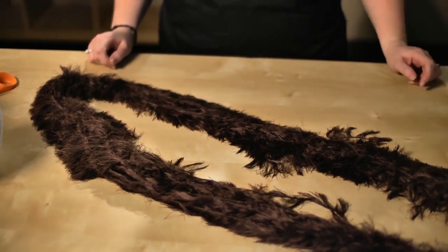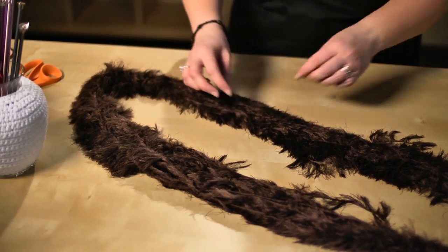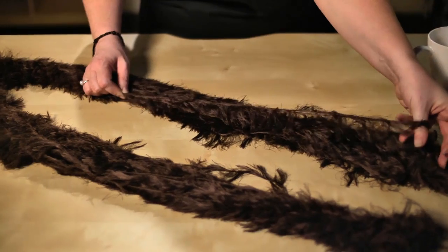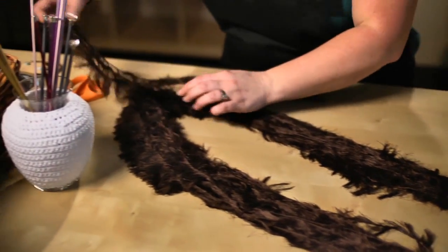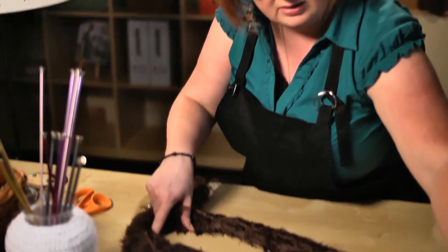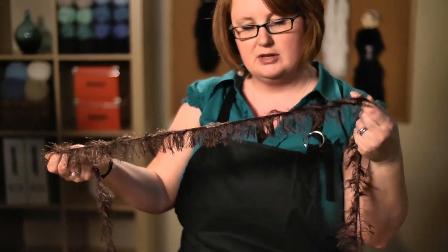The next step is to go and separate three to five strands of yarn from the grouping. You just have to gently loosen them apart — no rush, just take your time and tug out a group of yarns. There we are, we've got our three to five strands — I happen to have three here.